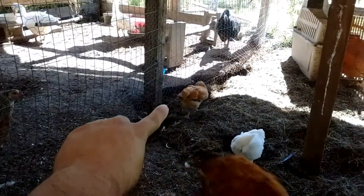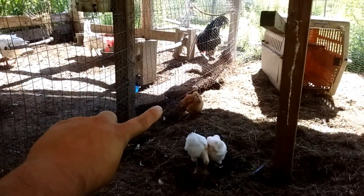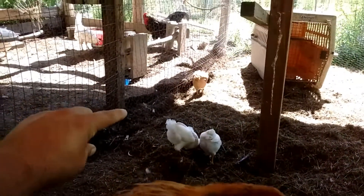That little girl right there is a Buff Orpington mixed with Arcana. She has the same daddy as this one — that'd be Lancelot.